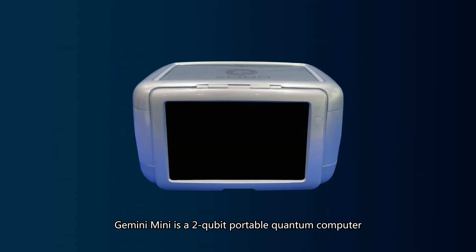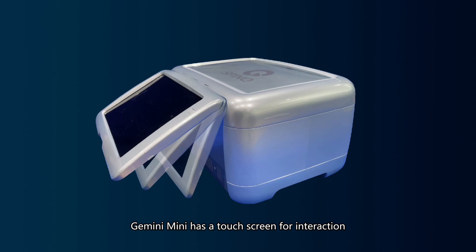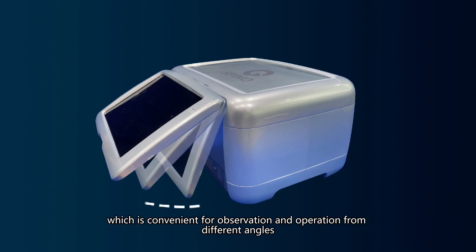Gemini Mini is a two-qubit portable quantum computer. The whole machine weighs only 14 kilograms and works at a room temperature of 0 to 30 degrees centigrade. Gemini Mini has a touch screen for interaction. The touch screen can be rotated approximately 80 degrees, which is convenient for observation and operation from different angles.